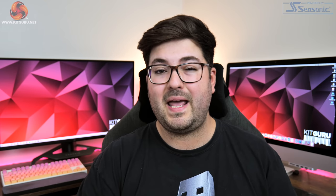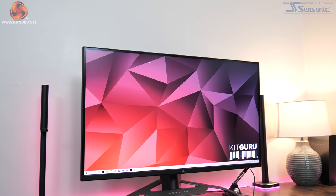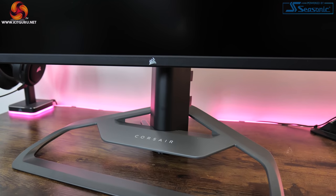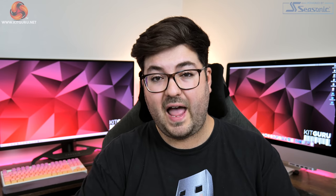I am less keen on the base of the stand though. It looks pretty cool and is certainly unique, but it is absolutely massive for a 32-inch display. From front to back it measures 32cm deep, while it's also 46cm long across the front, so it will take up a sizeable amount of space on your desk. Obviously that won't be a problem for everyone, but it is definitely something worth pointing out.